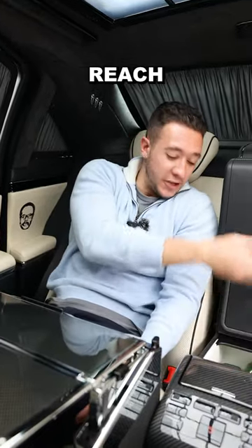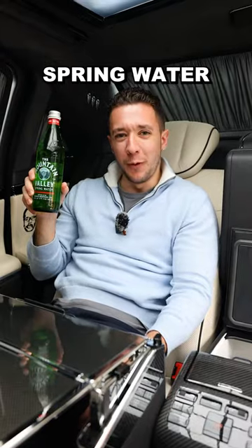And number 10: pull this little tab, reach into your refrigerator, and have yourself a drink. It's natural spring water, not a beer.